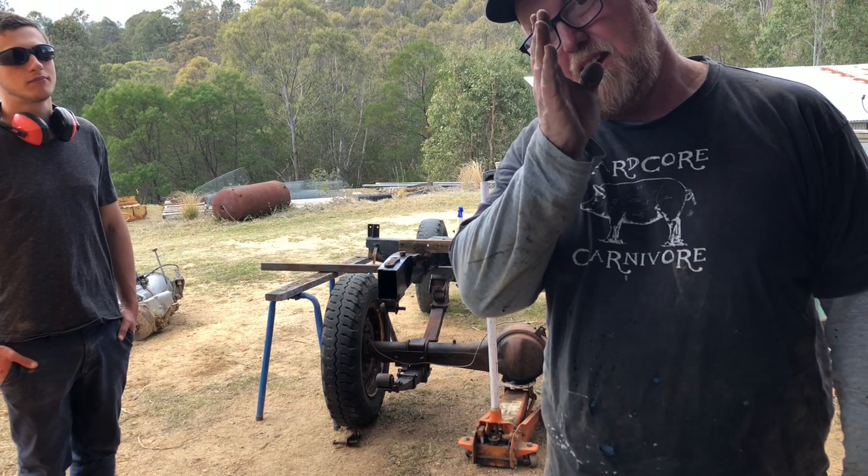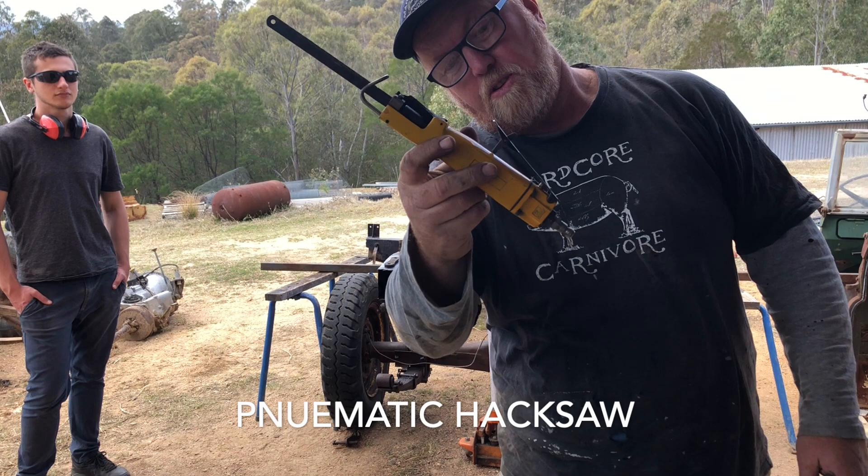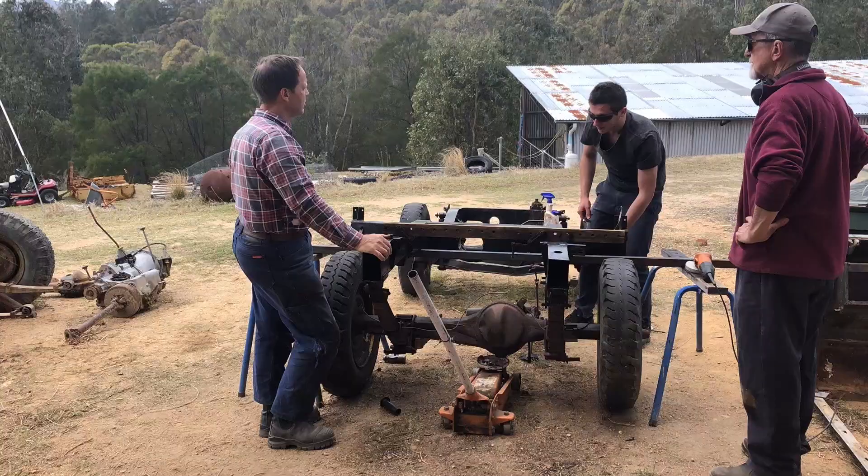Sometimes when you've got a little bit of an issue getting in between things to get them out, if you've got to cut through something — this is the tool to use. It's a lovely thing.